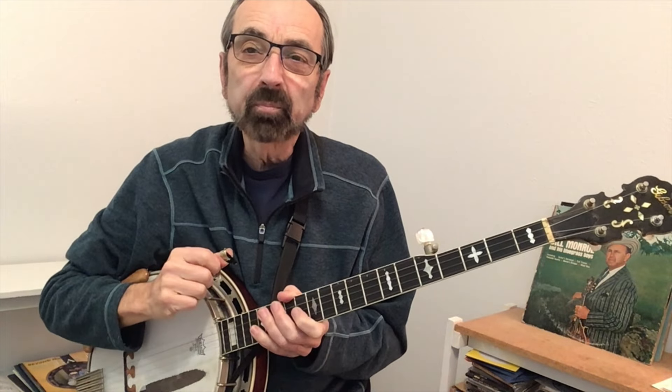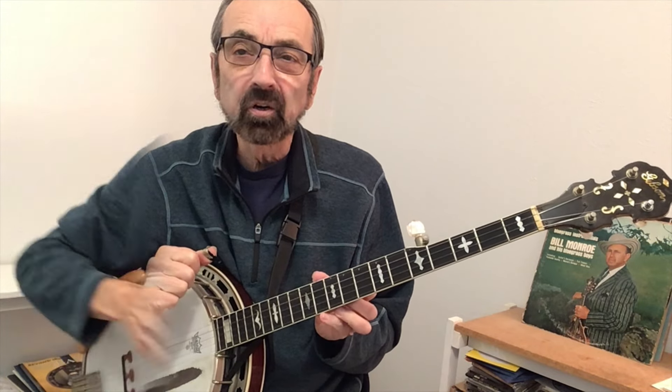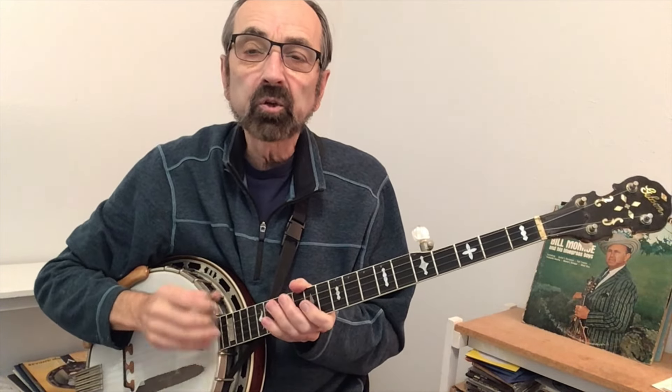For those just beginning their banjo picking journey, having simpler solos will allow you to get into the jam session a little quicker. After you've been playing a while, you'll find that you can add more rolls and embellishments that will take your solos to a higher level.